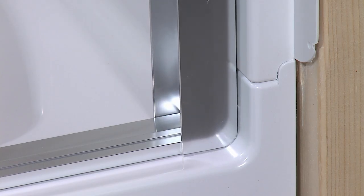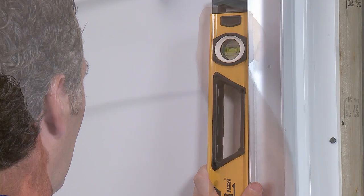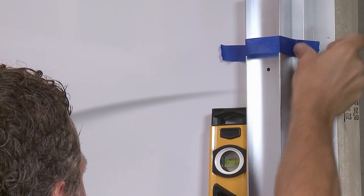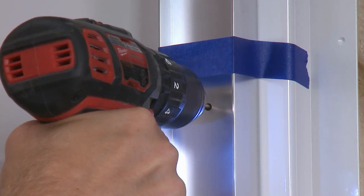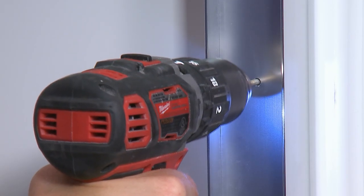When you've achieved a flat fit, position the wall jams over the bottom track. Make sure both wall jams are plumb and the same distance from the front of the ledge. Tape the wall jams in place, then mark the screw locations or drill a pilot hole at each spot. Repeat the process for the other wall jam.